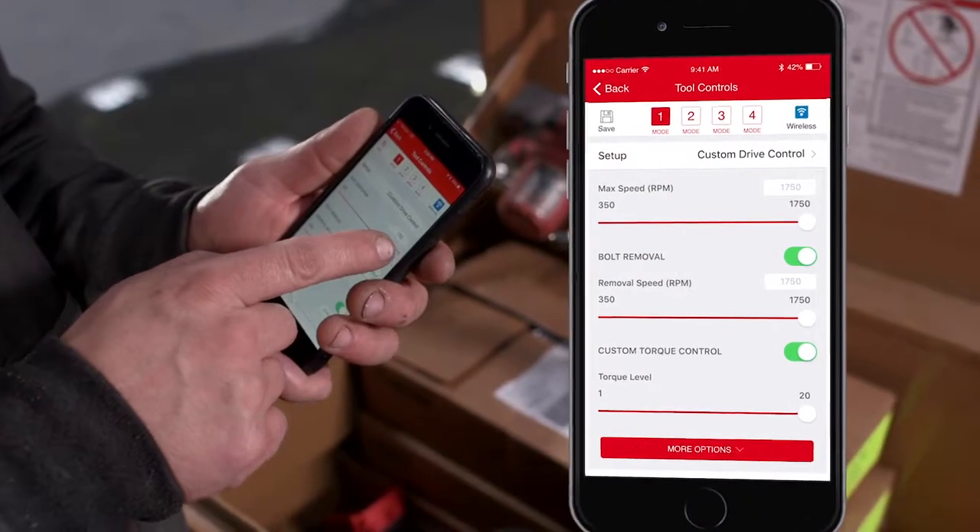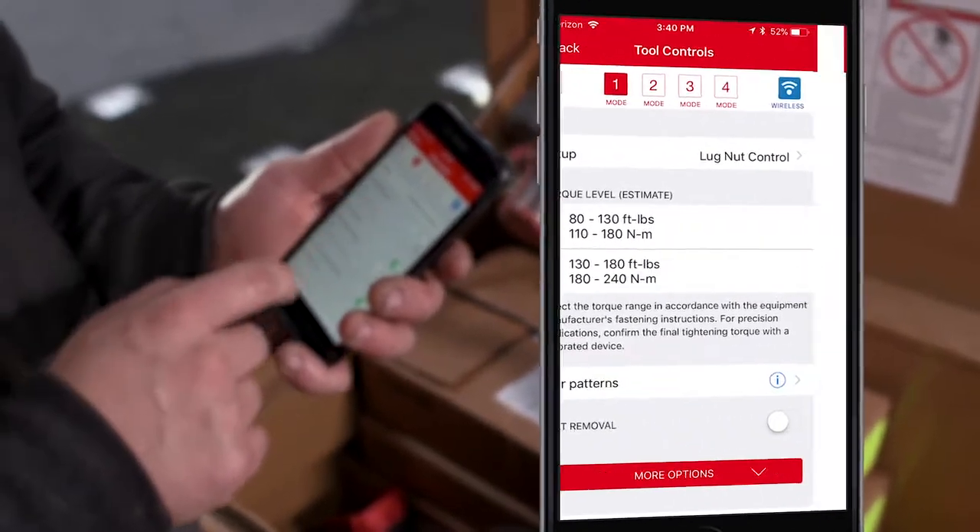One Key tool customization gives you access to a range of predetermined setups, like the custom drive control, lug nut mode, and concrete anchor mode.